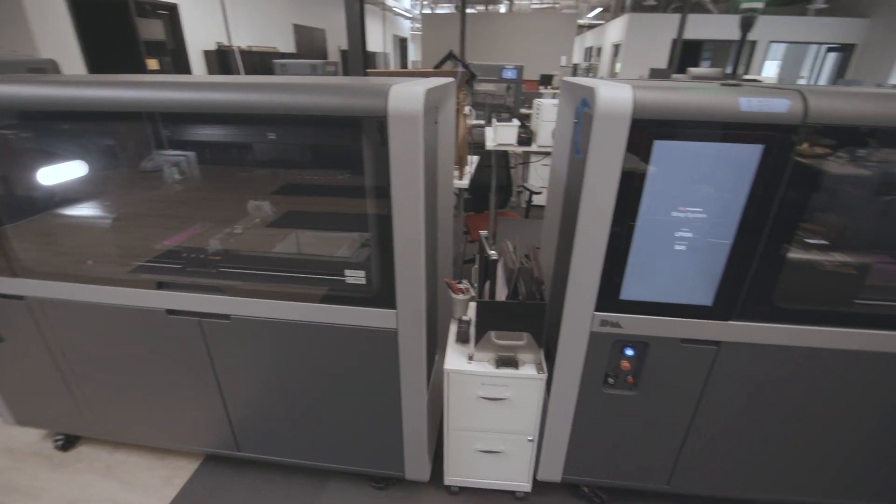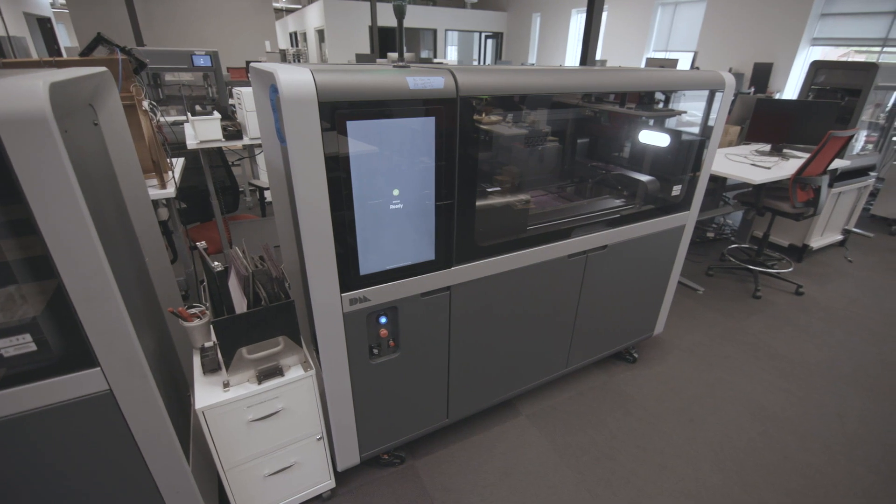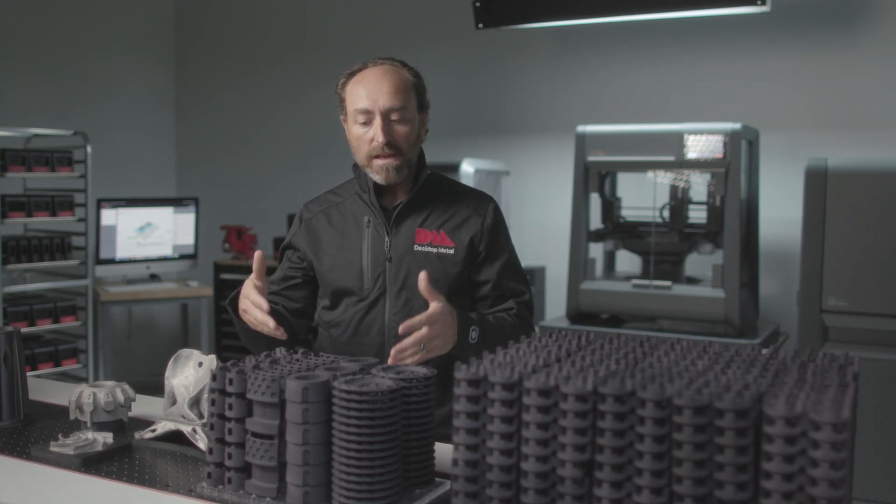The Shop System is designed to scale manufacturing from small scale to medium scale to enhance a machine shop — whether it's an external machine shop or an internal machine shop — with 3D printing capability.